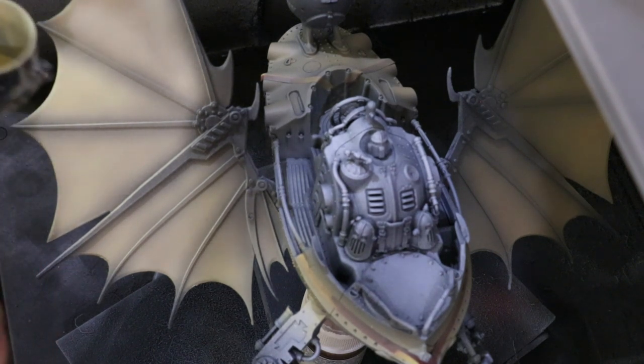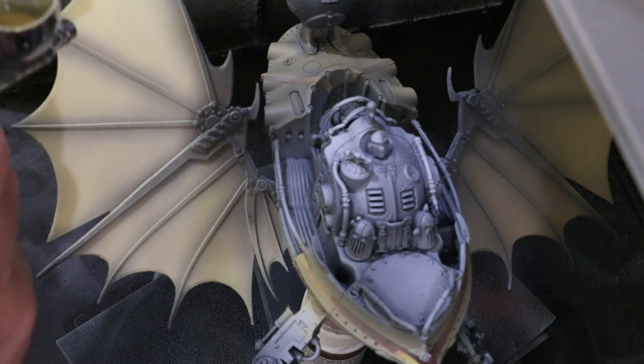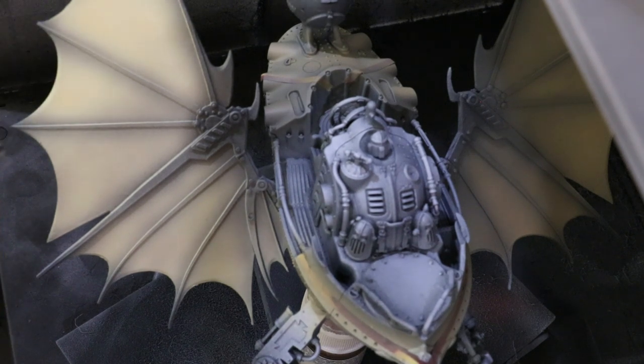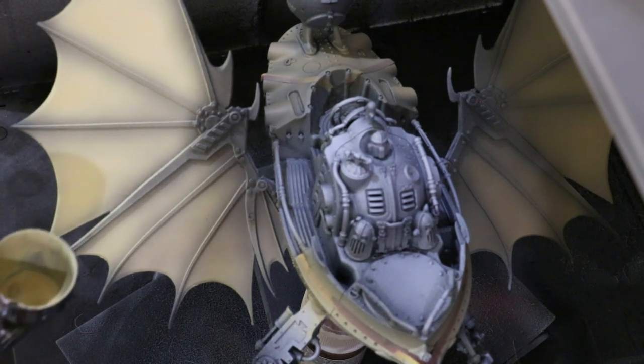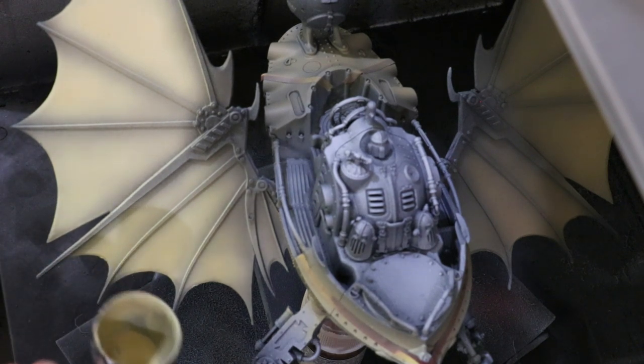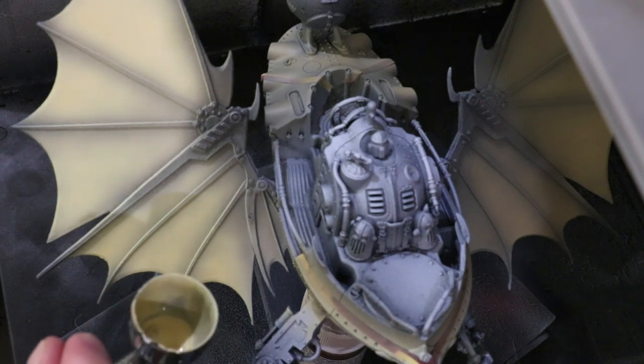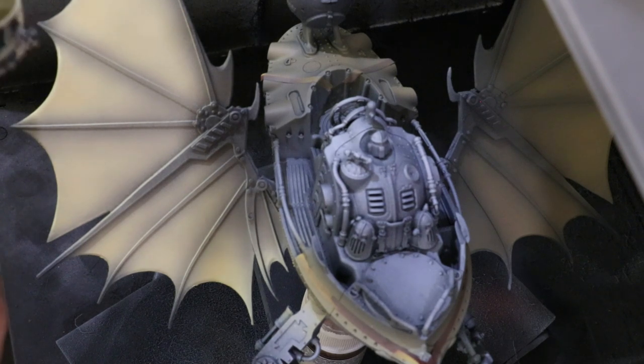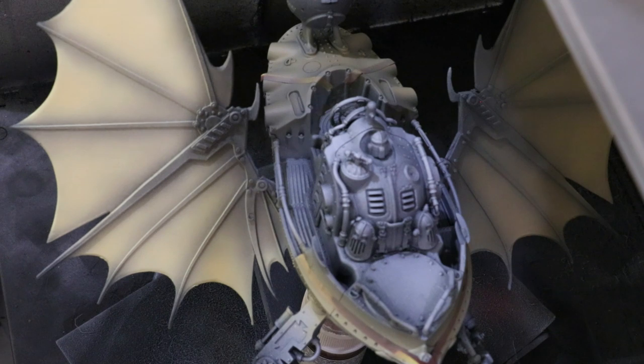I'm doing a nice soft gentle thin layer of that Radome Tan — again one-to-one ratio — working multiple layers. As it dries down at the bottom we lose some of that brightness, so I'm going back and touching up those additional areas. The key is to just build it up nice and soft and gently. I'm also using these later steps to correct anything, and I'm really focusing additional layers near the edge of the wing where I want it to be really bright and thin.